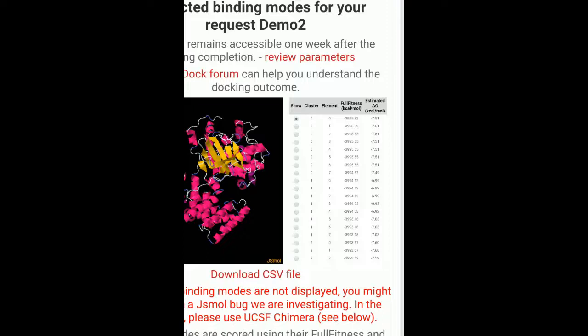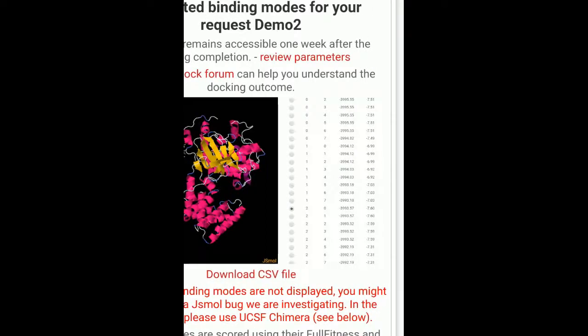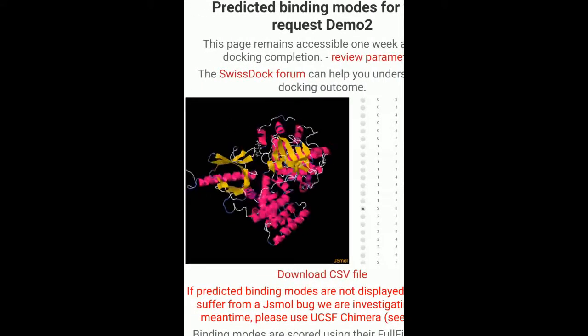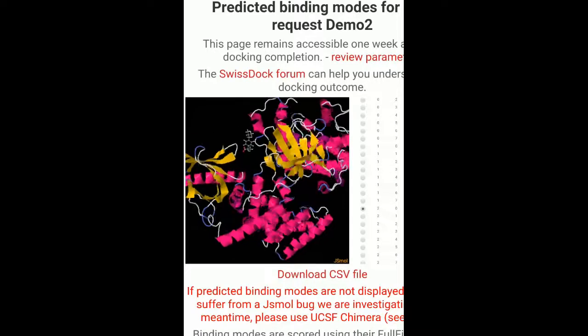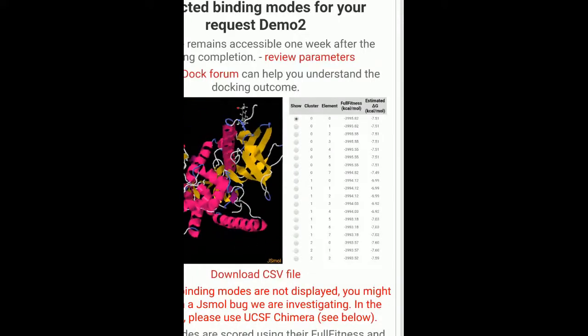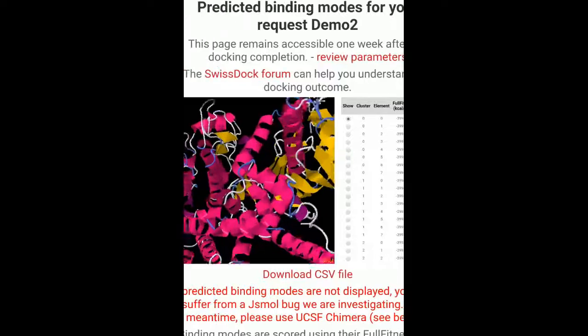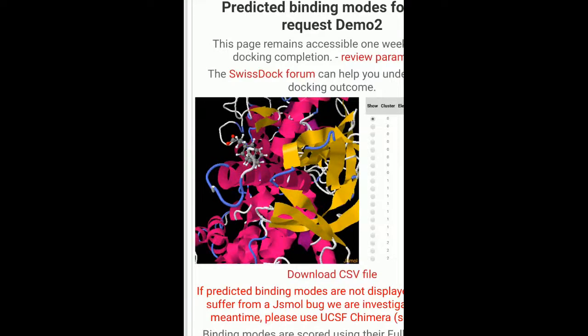So if I want to check for 7.60 — you can see this is where it's generated. I think the ligand here in 7.60 is fitted better, as compared to your first one, that is 7.51. For 7.51, this was where the ligand was — it was towards the edge somewhere here.